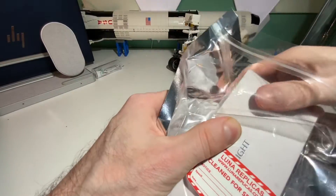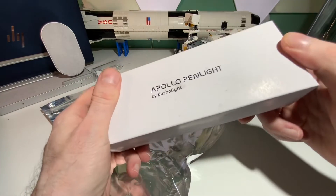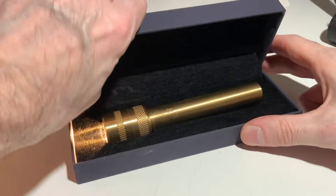That's no match for modern flashlights with up to 1000 lumens, but of course it's about shining a light on history, and with a nice presentation case, it does so perfectly.